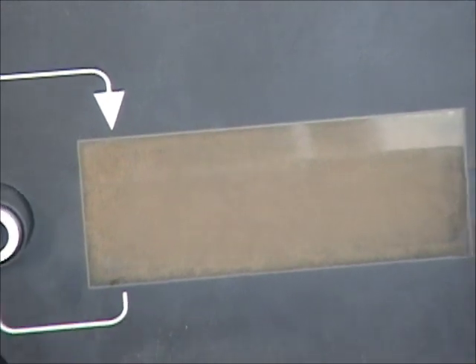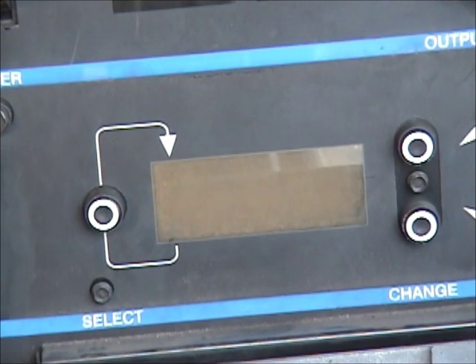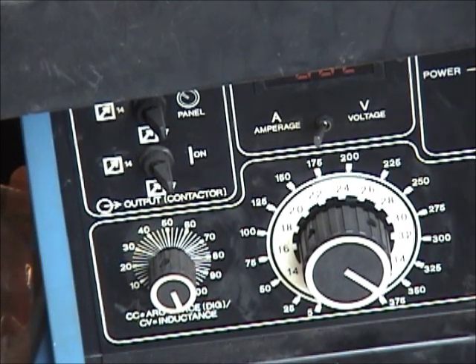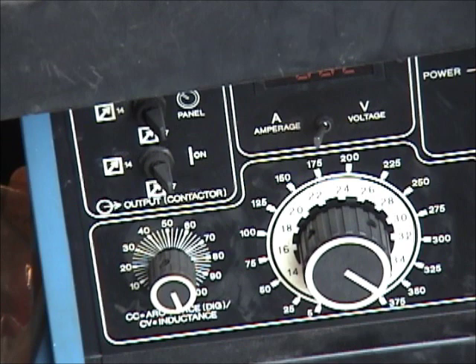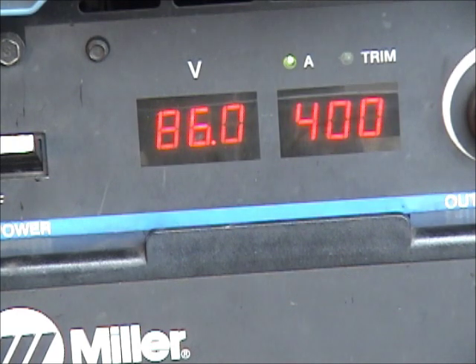That little display is going to tell us something. If you push that button, we can cycle through the display, and what we want is to lock the contactor on and take out any kind of remote — we don't want it in remote control. The lower unit is set up so that it's controlled all at the panel and the contactor is always on, and the lower unit is maxed out as well. This upper unit needs to have the contactor closed. When the contactor is closed and this thing is ready to go, you're going to see 86 on one side and 400 on the other side — this thing is now live, ready to go.